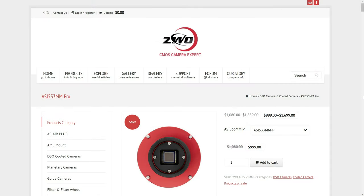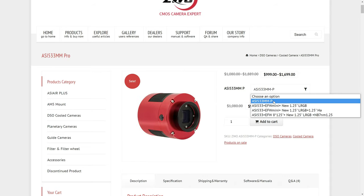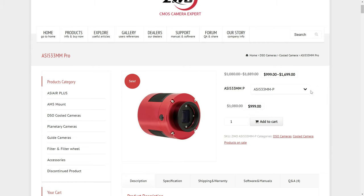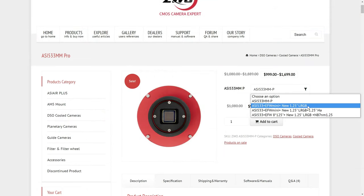Starting on ZWO's website, the ASI 533 is a monochrome camera currently retailing for about a thousand dollars. They give you the option to purchase it with a filter wheel and a set of 1.25-inch filters, however I think you're better off investing in two-inch filters instead. Those are larger and more expensive but they'll be future-proofed regardless of the camera or telescope you buy down the road, whereas the 1.25-inch filters might eventually cause vignetting and other problems.